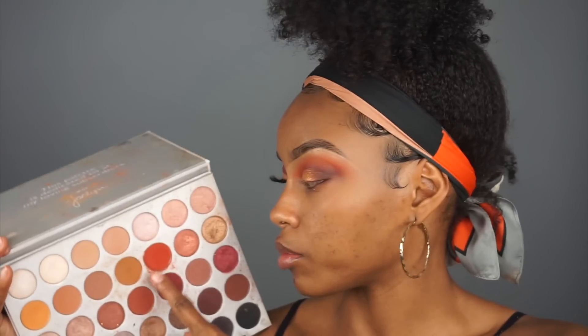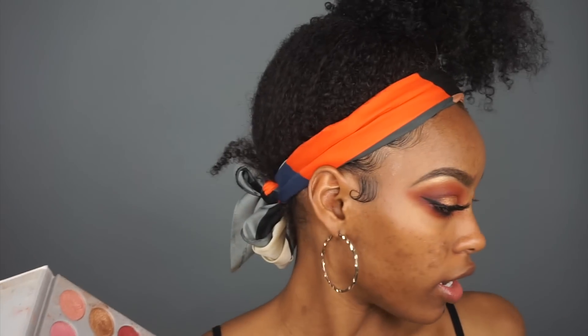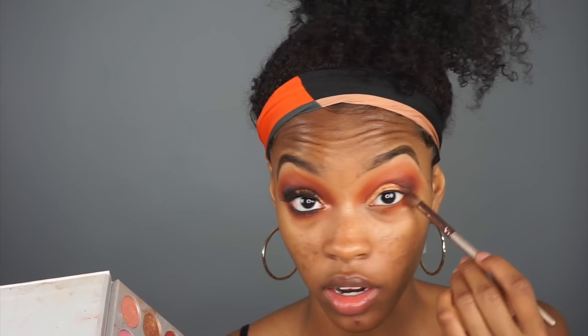Once you're finished buffing that in, you may need to go back in and just clean up, make sure you're blended everywhere. Then I went ahead and did the under eye - for the under eye I'm just taking this red color again and putting this under the eye, and I take it pretty far just because we have not done our base yet.